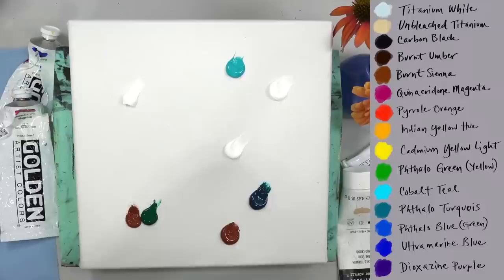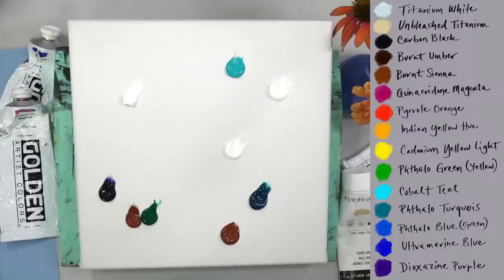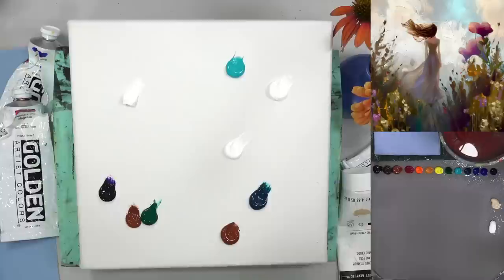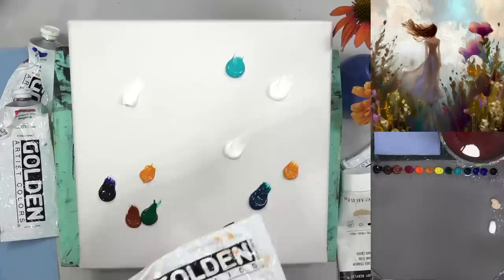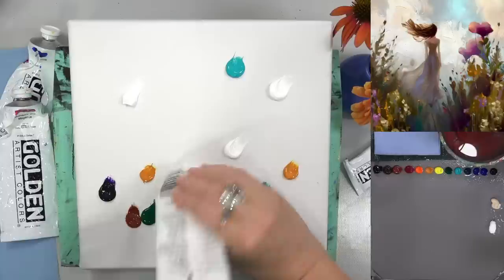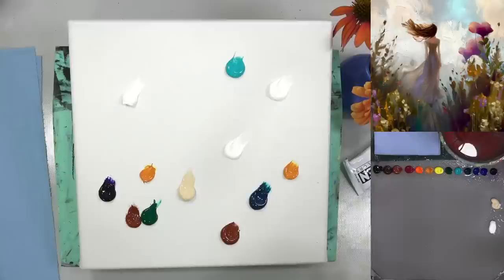I'm going to put out a few different paints and I'll tell you which colors these are as I go. I've got white up there in the sky, cobalt teal, a little bit of teal, turquoise down here, some burnt sienna in two spots, phthalo green yellow shade — really any green will do. I'm also putting out some Indian yellow hue and some unbleached titanium at the bottom. This one's dioxazine purple.